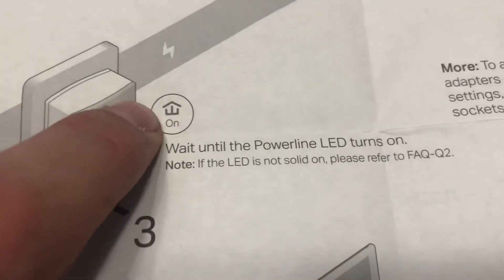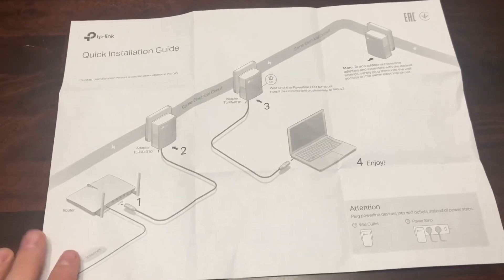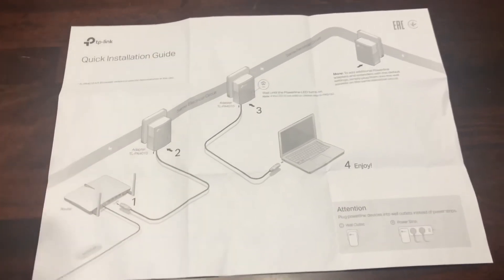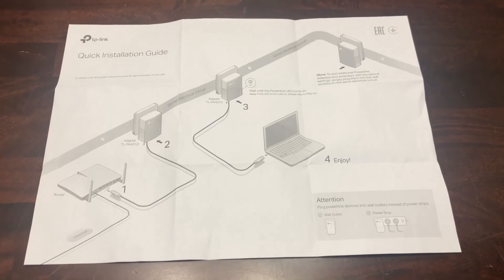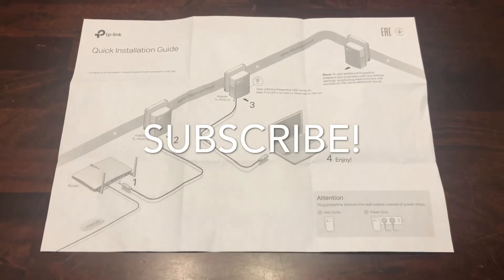All three lights should be on, and what you're looking for is the middle home light — once that's on, everything works fine. I went to my computer, it showed my network name, and I was able to connect to the internet. So far this is an awesome product. I'll do a follow-up review if needed, but I'm very satisfied for what I got for 28 bucks.